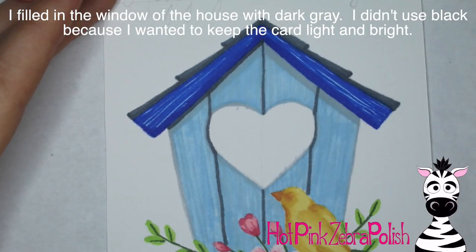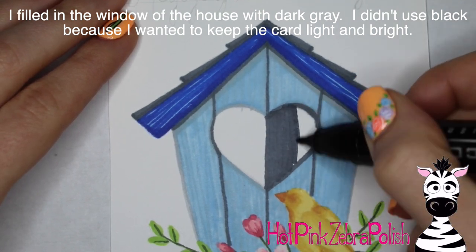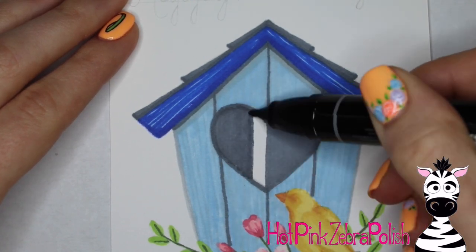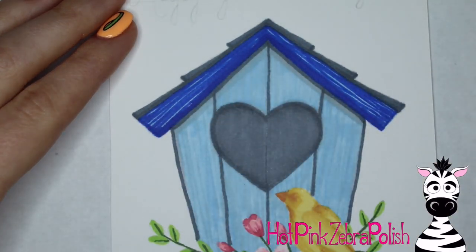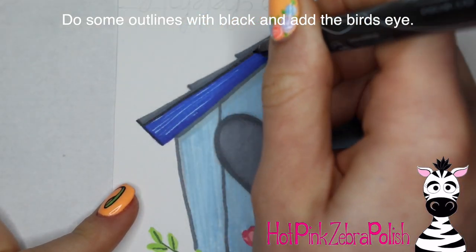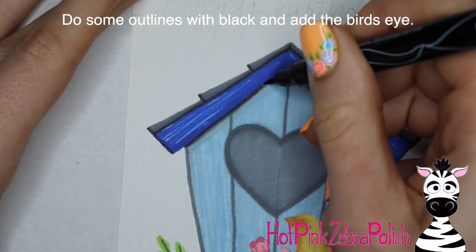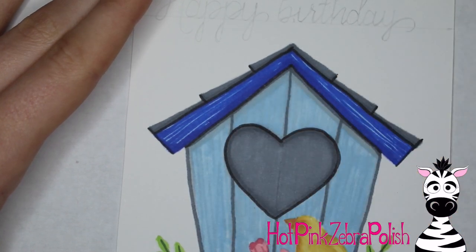Then I'm going to use that 70% gray to add some outlines here and there around my birdhouse to sharpen things up, and I'll fill in the heart-shaped entrance with that color too. I didn't want to do the entrance with black because I want to keep things light and bright — using black would leave a black hole in the center, whereas gray keeps everything looking sunny. With black I am doing some outlines, but not everywhere — basically only where there might be a shadow, to add slight definition without going overboard.